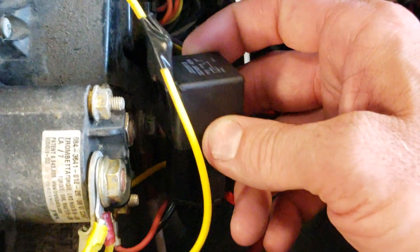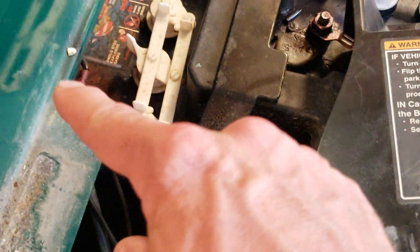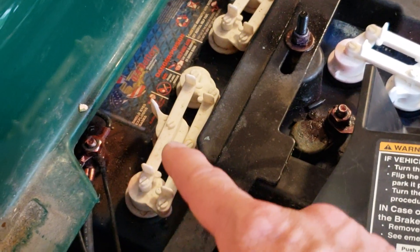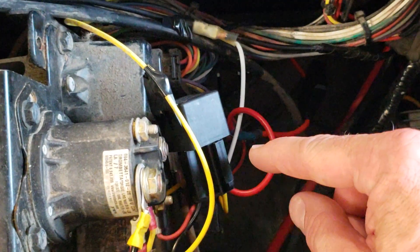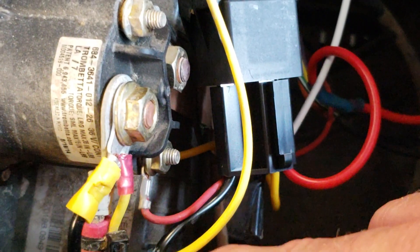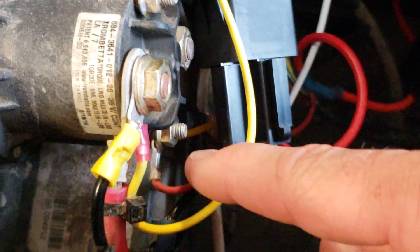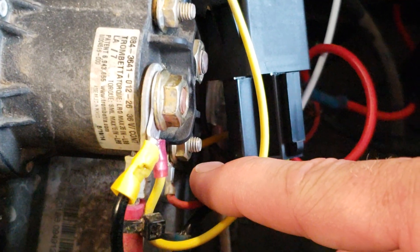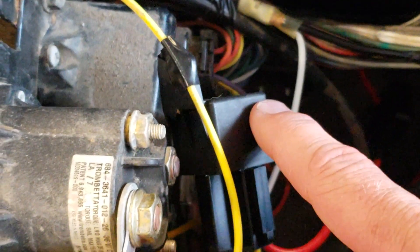To energize the relay, you connect one of your 85 or 86 leads — doesn't matter which one — to the main 48-volt ground, which in my case comes off of the battery back here. Then you connect the other 85 or 86 terminal, whichever is positive, to this terminal here — the smaller terminal with the red wire, which will likely be a yellow or red wire in your case. That terminal is energized when you turn the key, and that's what I used to switch the relay on.